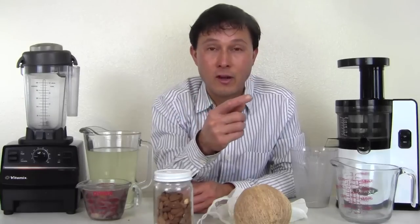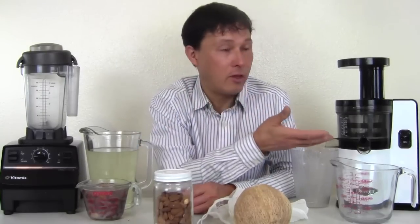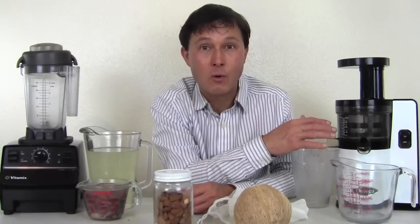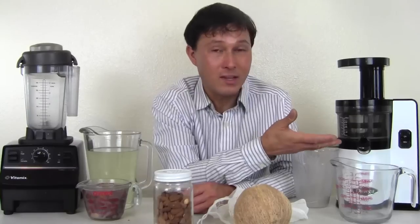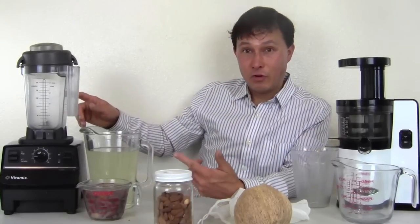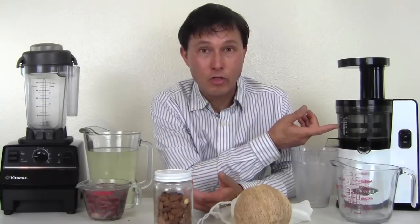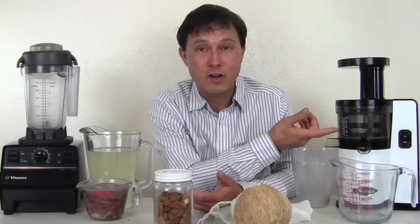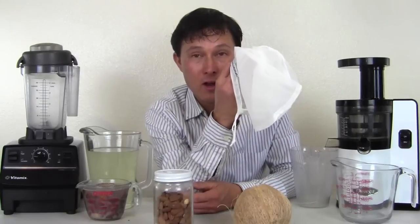I have videos comparing how to make nut milk in a twin gear juicer and a horizontal juicer, but I don't waste my time with those because I have the one that does it best. I want the least amount of hassle and the easiest cleanup. When I'm done, it takes me 30 seconds to clean out the Vitamix and under three minutes to clean out the VSJ843. No more sitting around scrubbing nut milk bags.